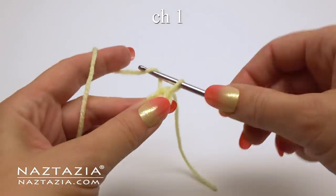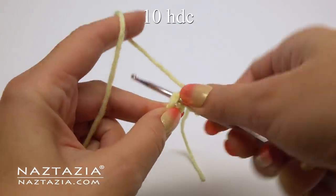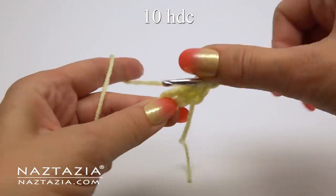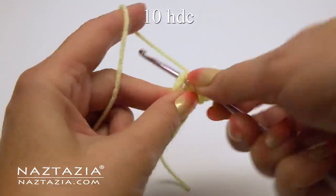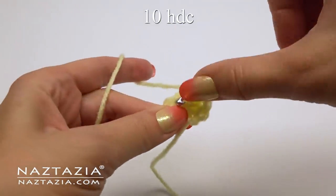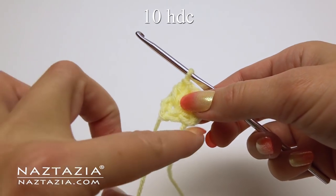For round one, start with a chain one. That chain one does not count as a stitch. In this ring make ten half double crochet stitches — keep going around for a total of ten.